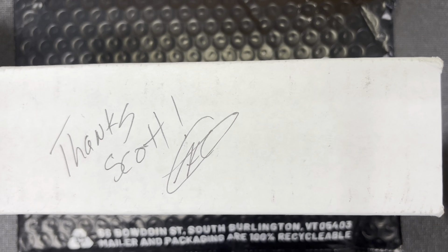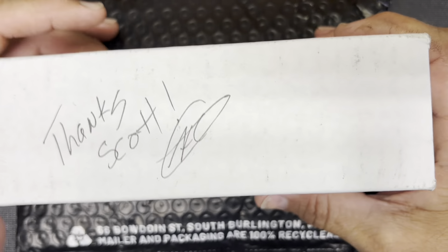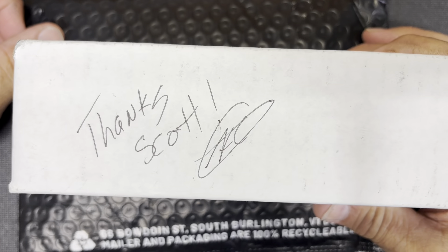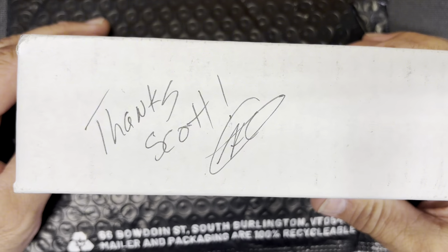Hey, what's going on guys, welcome back to Ares EDC. I am super excited — just got back from the mailbox and I had these two packages, and it's time to open them.